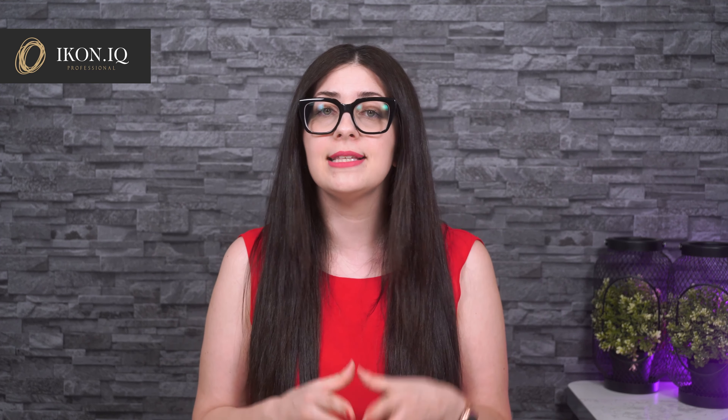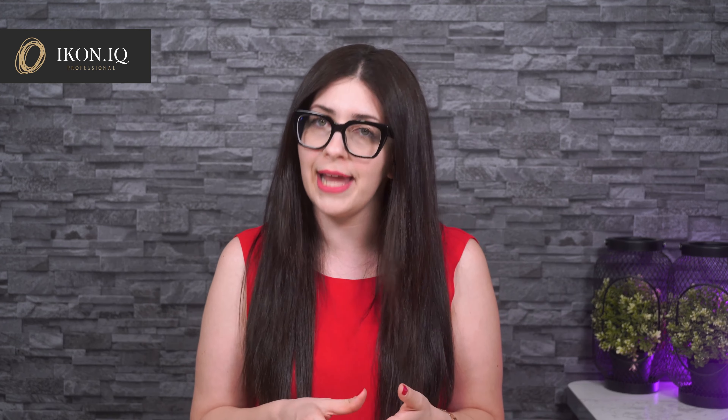X10 is an air dry bonder that creates high adhesion on the nail plate. X12 is a medium viscosity UV LED bonder that not only creates strong adhesion but also protects the natural nail during the soak-off procedure. X12 is not affected by the soak-off liquid, so when you soak off the Prima gel polish, only the product above X12 is removed. This eliminates the risk of damage and white spots on the natural nail.